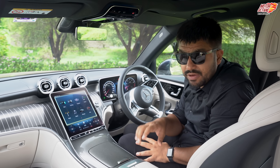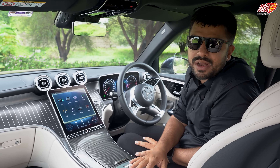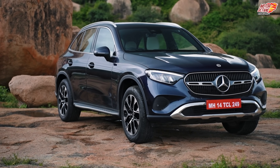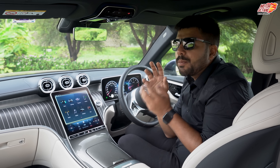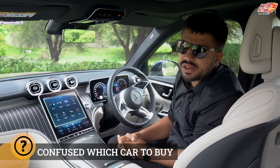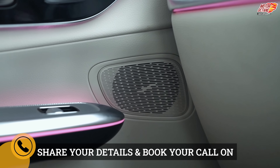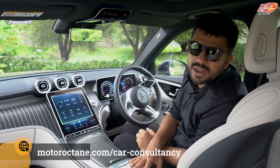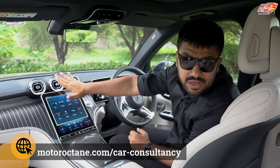Mercedes has introduced driver profiling for the GLC for the first time — we had seen it in the S-Class, then the C-Class, and now for the first time in the GLC. Five or six people can have different profiles, and everyone has different preferences — not just seating, but music and everything has different preferences.